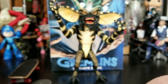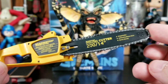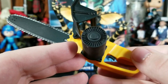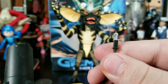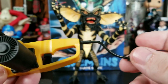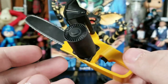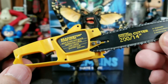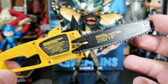Now for the best accessory in my opinion: this amazing chainsaw. It's sculpted, painted, detailed, and has text all over it — exactly like the authentic chainsaw. It's an electric chainsaw, so you get this power cord painted silver at the tip, and even has sculpted holes in the plug. It's a pretty light and hollow piece, and the cord isn't super pliable so I wouldn't bend it too much, but it's still gorgeous and perfect for display or use with other figures.